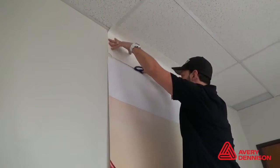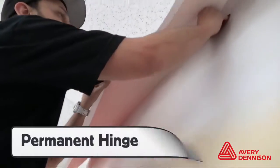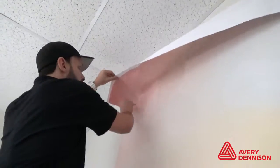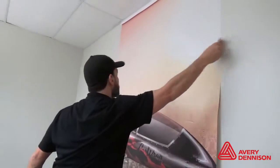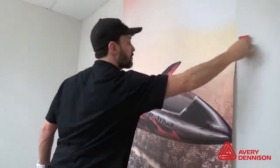Cut away the backing paper with a snitty as it's safe for the wall and the installer. When creating a permanent hinge, always start in the middle, then work to the sides — this ensures an even start. Squeegee in overlapping strokes and apply standard pressure. Be sure to have a fresh buffer to avoid scratching the unlaminated surface.